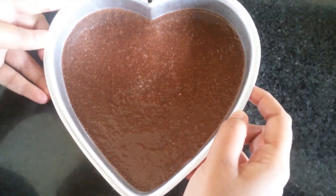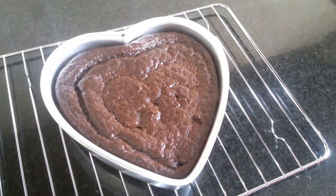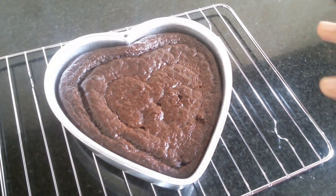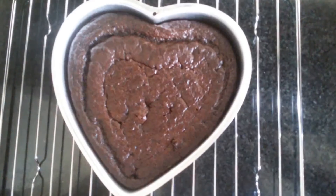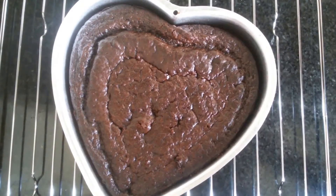Cook this for 15 minutes. After 15 minutes, I have taken this out from the oven. Now I'll allow this to cool down for a few minutes. This has cooled down now.